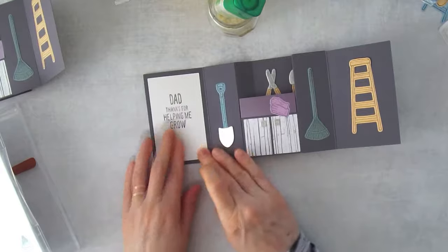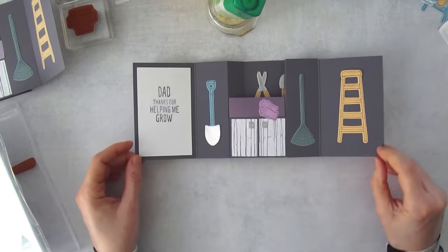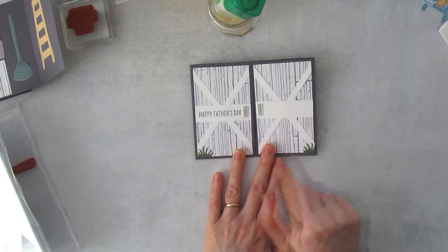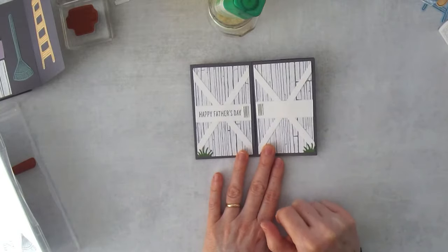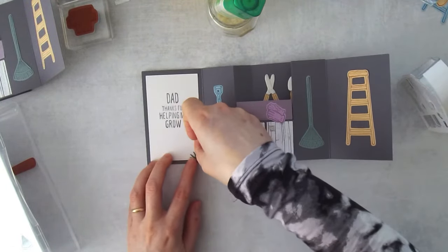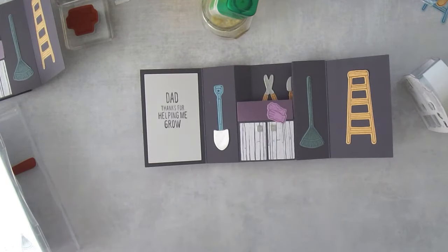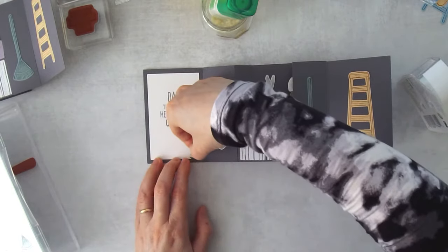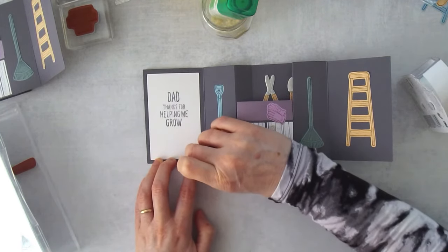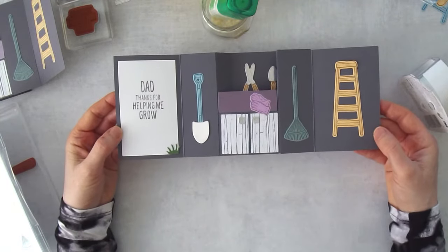If you wanted to make this a more feminine card, this stamp set doesn't have flowers, but you could use another stamp set. Have a neutral background with some die-cut flowers growing up on the sides. You could also add a little bit of grass to the inside panel — maybe at the bottom corner. I know there's a crack in the shed floor with something growing out of it!